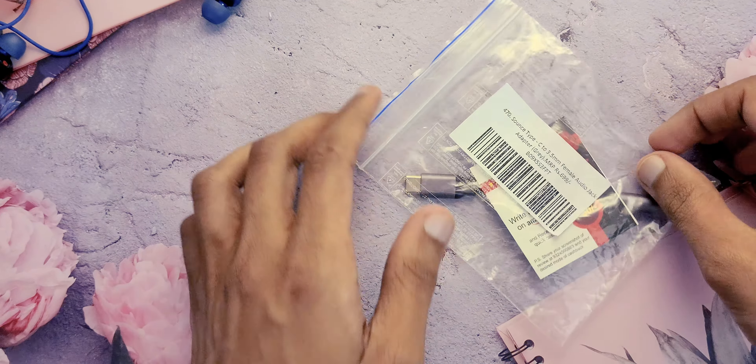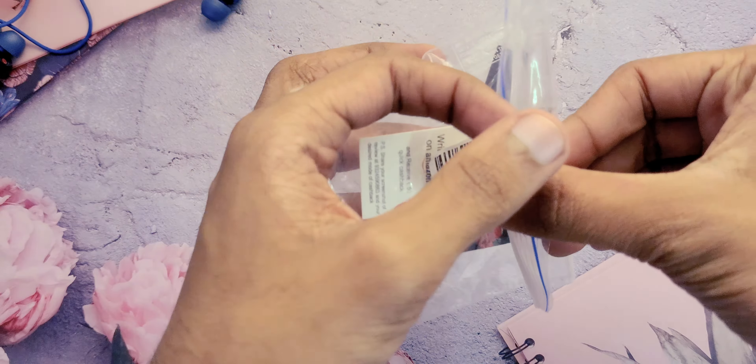So here's the package — nothing fancy, just a regular plastic bag. Checking out the details, it's the Sounds Type-C to 3.5mm audio jack adapter, priced at 699 rupees.